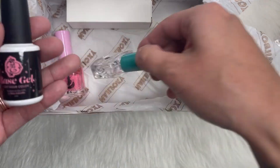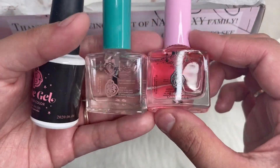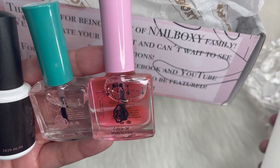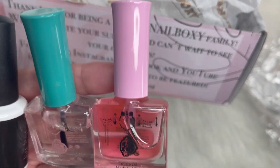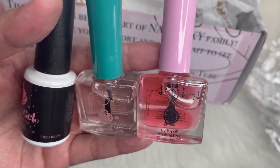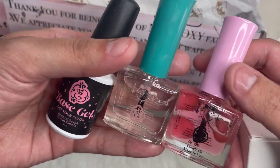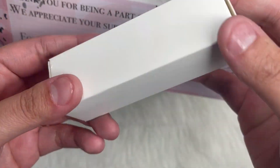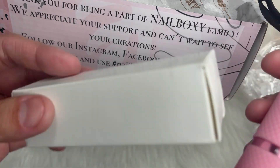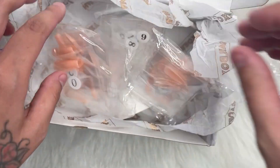We did get their base gel, their primer, and their cuticle oil. I'm excited to have this because I've actually been wanting to try E-Nail Couture's items. I know that there's a huge controversy with them, and this video is not to say that I am supporting their business decisions or encouraging not to try them — this is just me wanting to try them and I am entitled to my own opinion. They also included a little lamp, but I did already order one from E-Nail Couture, so I have two. I'll just be putting this one off to the side, or maybe do a giveaway or something.